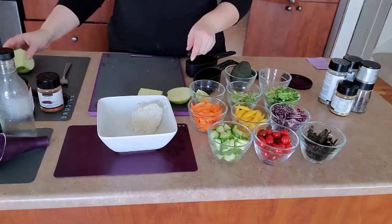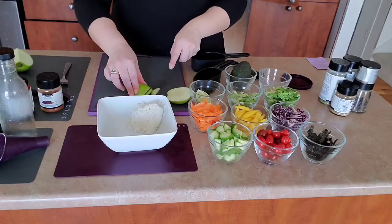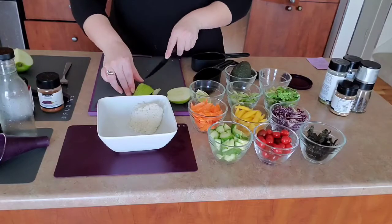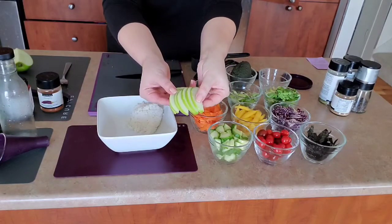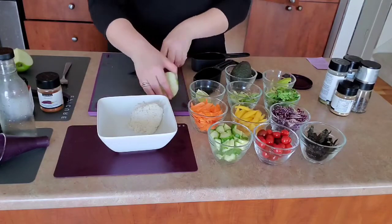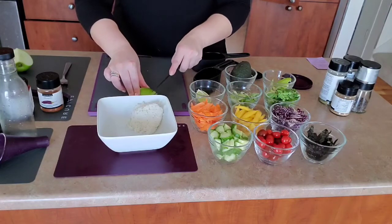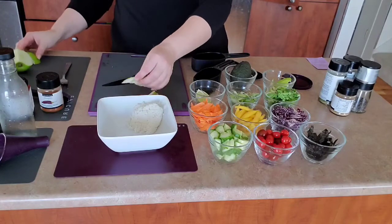No matter how soft my apple, my tomatoes, or my mango are, I always get that perfect slice. Look at how beautiful this is. These are the things that just make your poke bowl pop at the very end and make you really excited to have your lunch or look forward to what you're making for dinner and not want to order pizza — which to me is always a win. So we're going to chop up and slice some apples.